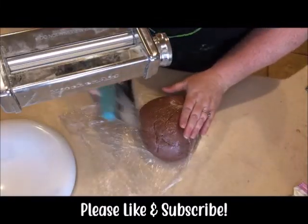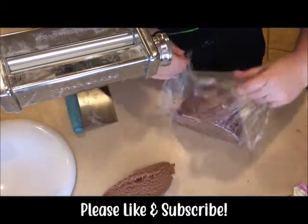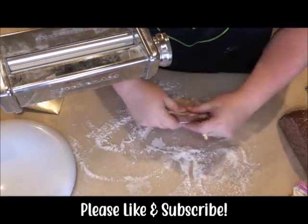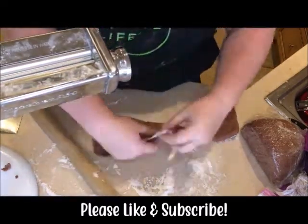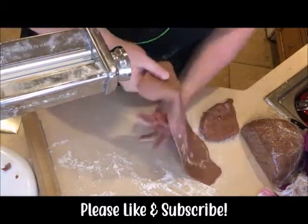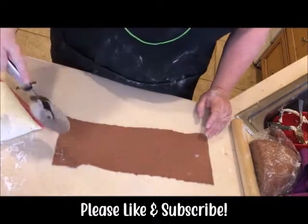Now we're going to work with our dough. This is our pre-made ruby dough. If you want to learn more about how to make the dough, you can check out our other videos — we have a whole ruby playlist. Just get your countertop floured a little bit. You want to press this out by hand before running it through your machine the first time. You're going to gradually make it thinner and thinner each time, run it through the machine a couple of times, and adjust your machine setting. I usually don't go higher than a three or a four — you start on one, which is the thickest setting.